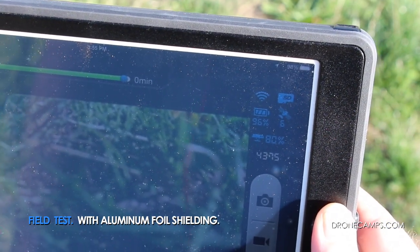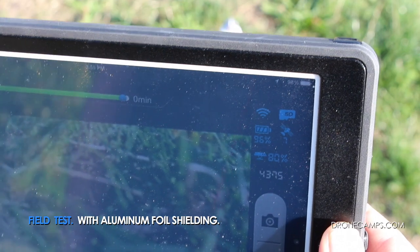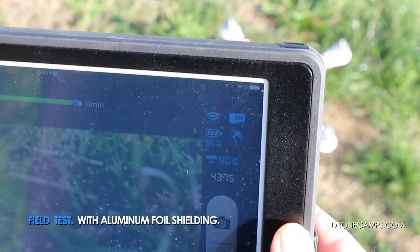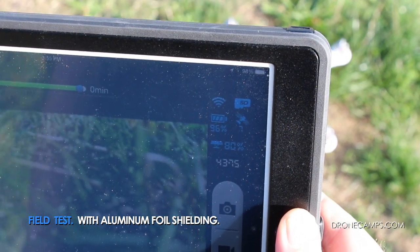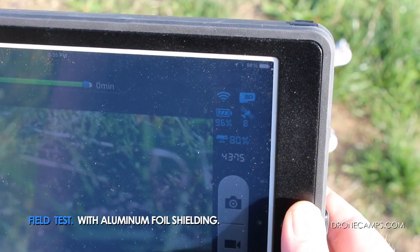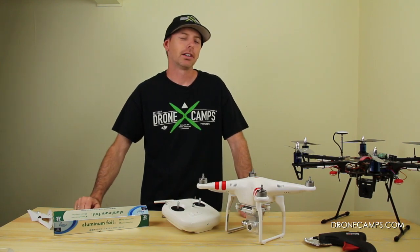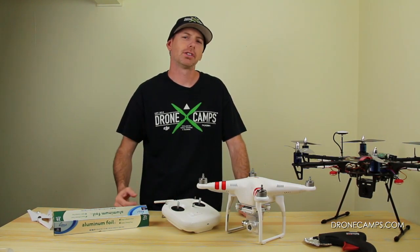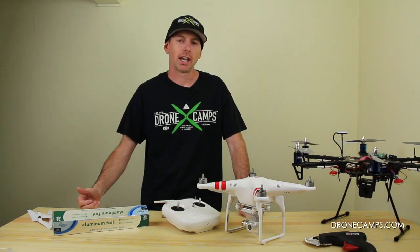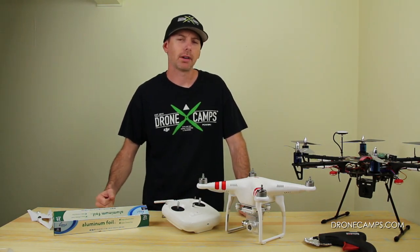I'm not sure this is a mod that's really going to help everyone, but it seems to be helping some people. We're getting seven to eight with the aluminum foil. It also depends on the day, the clouds, and where the satellites are in relation to your Phantom. It definitely gave us eight satellites, bouncing back and forth between six, seven, and eight. That's it for the aluminum foil test — it does appear more beneficial to have the aluminum foil shielding inside the Phantom.